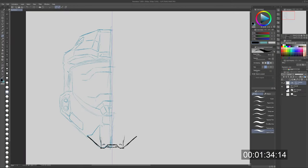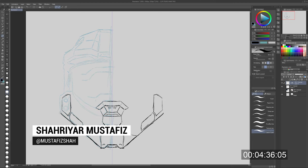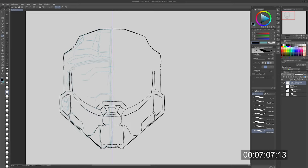Hey there everyone, how's it going? It's me, Sharan Mustafiz here, with yet another speed art video, and today we're back in Clip Studio Paint. We're painting — or right now we're sketching — and finally using one of my favorite new tools, which is the symmetry tool.